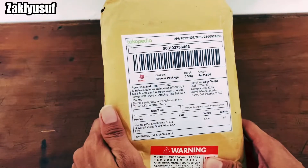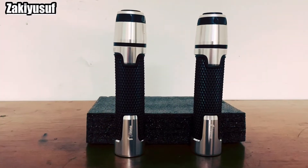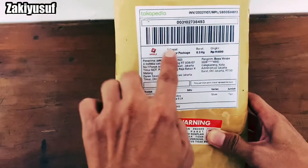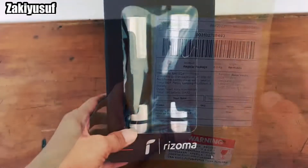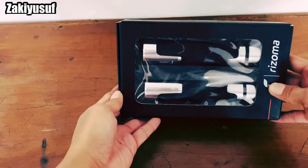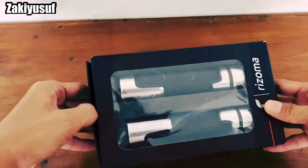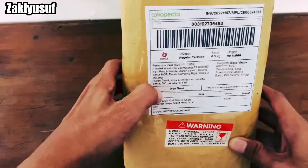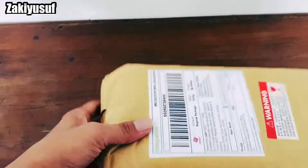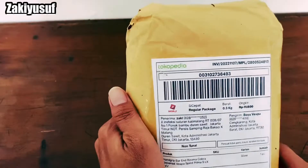Kali ini gue beli handgrip Rizoma yang harganya sangat terjangkau. Gue kemarin pesen hari Senin, Selasa udah nyampe, teman-teman. Jadi gue mau buka isinya kayak apa, yang jelas nanti gue pasang di Vespa gue.